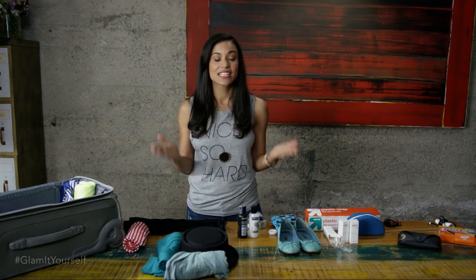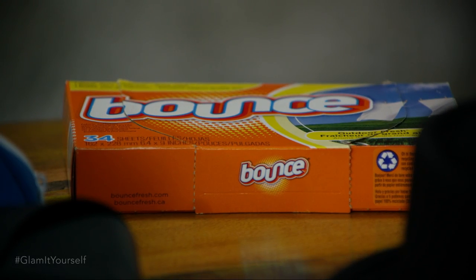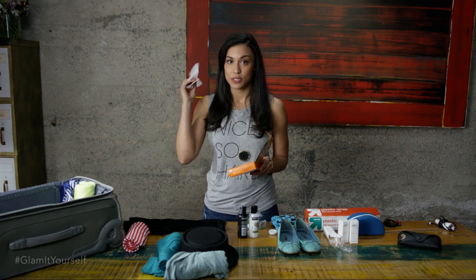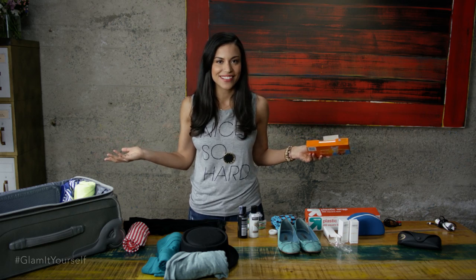When you're all packed, the last thing you don't want to forget is a dryer sheet. I know it sounds weird, but when you get where you need to go, you're going to want to smell fresh. So you just put the dryer sheet on top of your suitcase, and you're going to smell fresh as soon as you get there. These are all my favorite travel hacks, but for more videos like this, go to Glam On Mode.